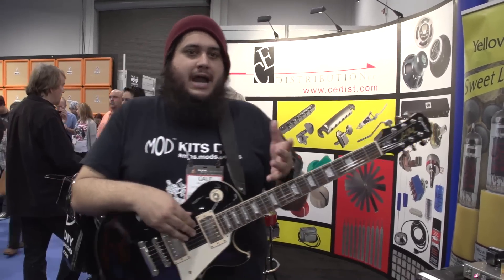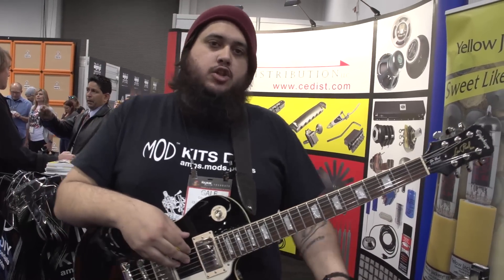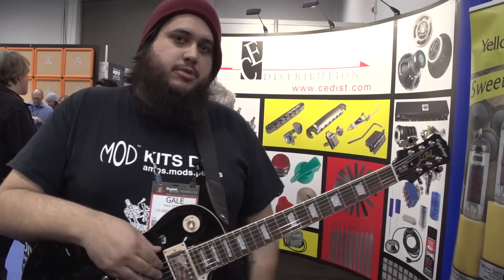Today we're going to be highlighting our new product that came out about a month ago called the Wave. It is a standalone analog tube-driven reverb unit.